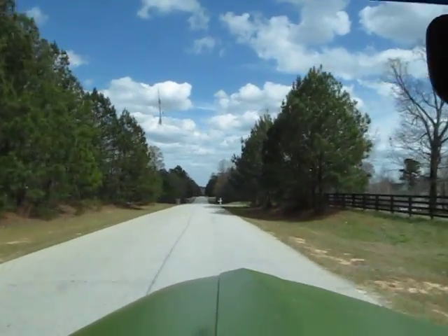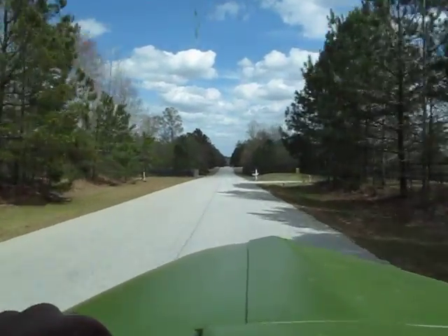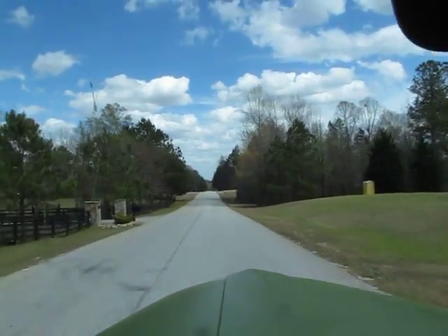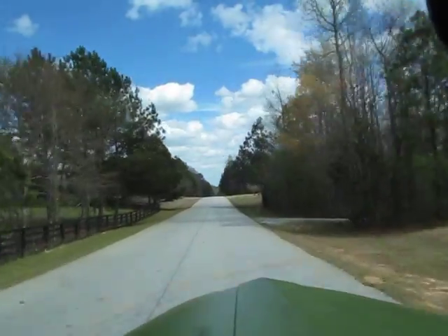I'm driving this one by myself. Usually I have somebody hold the camera for me, but the truck just drives so good. It drives nice and straight. The front end has been rebuilt.